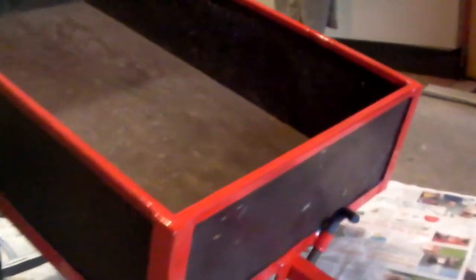Pretty proud of these welds actually, came out pretty good. Strong as hell, so I can stand on it. So yeah, it was blue but now it's red. I thought just get everything done before winter starts.